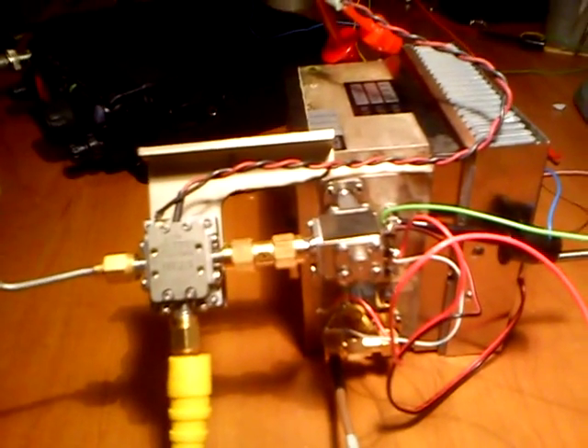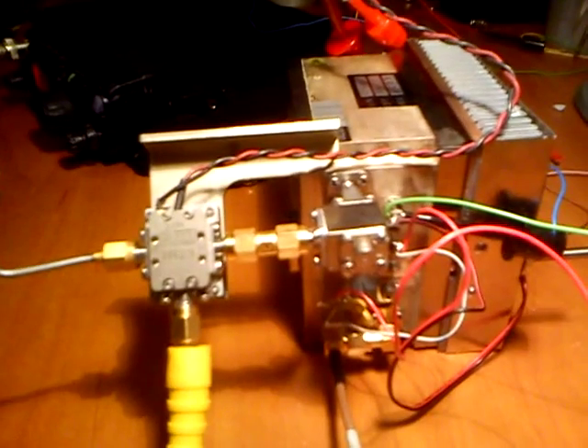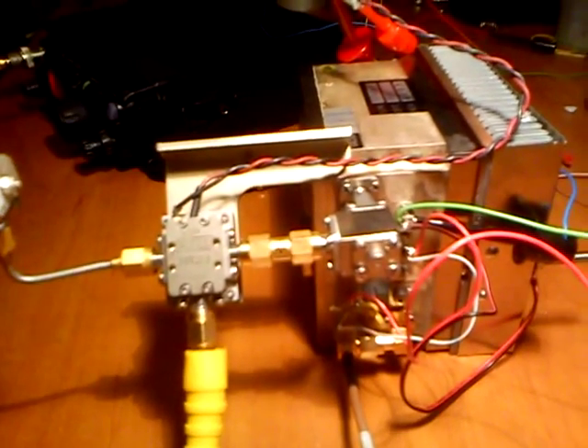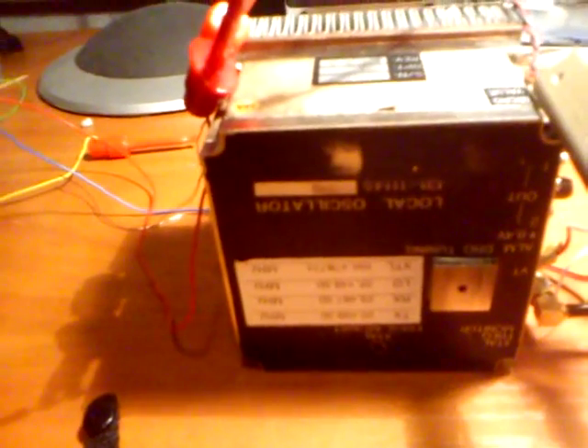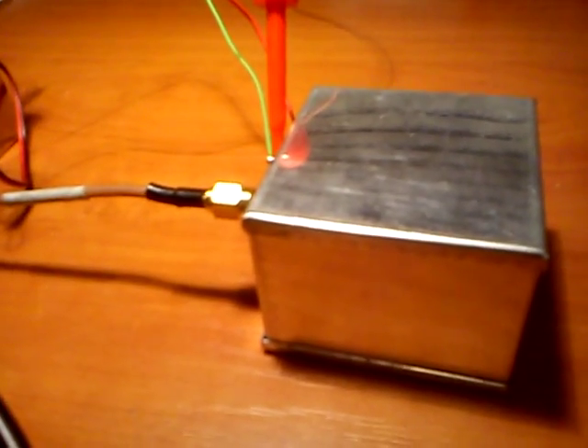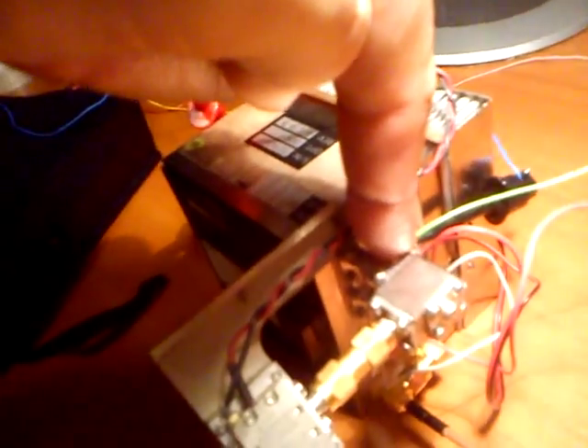I will show you a really simple but effective 1.2 cm downconverter and the components I am using. I am using the DMC DRO PLL running on 23.616 MHz, and the reference is a TCXO from 6.5 MHz. With the TCXO I am going to the DMC unit, and on the output I have around 10 mW, 10 dBm, of the 23.616 MHz signal.